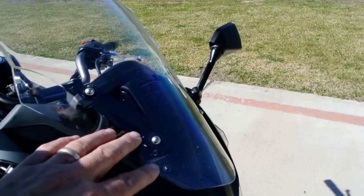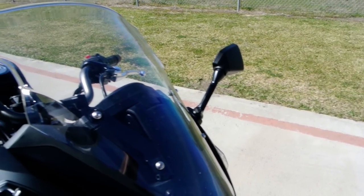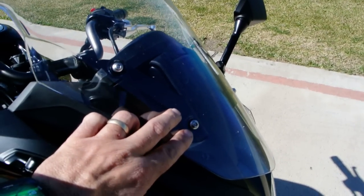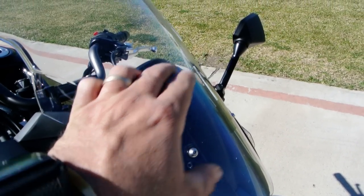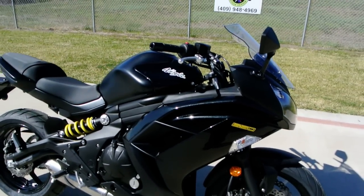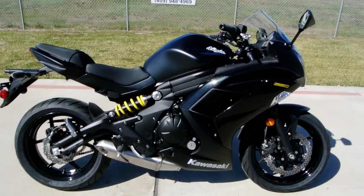It's adjustable in that you can unbolt it, set it where you want it, and bolt it back on — so it's not a quick adjust, but it has a three-position windshield. You can move it up a little bit or up a little bit more to raise it. So if you're doing more touring, longer distance riding, or commuting and want a little better wind protection, you can do that with this bike.